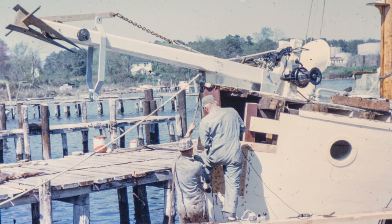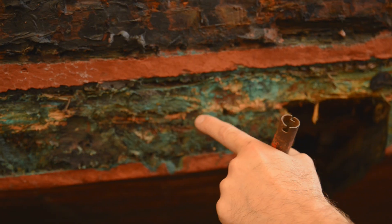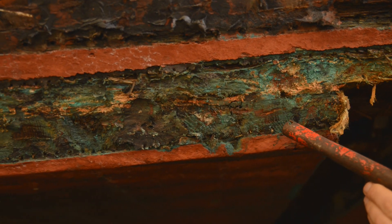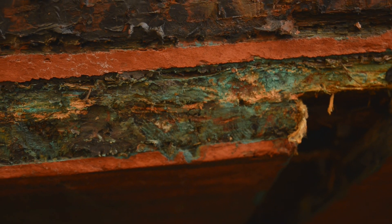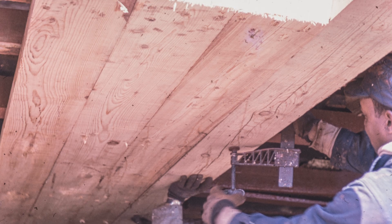The way this boat was planked made it easy to replace a plank, but it also exposed the end grain to the outside world. That enabled you to get a plank off and put a new one in without it being captured by another piece of lumber. However, it also enabled worms to get into the end grain very easily — worms prefer going into the end of wood rather than the side or edge, and this boat has a lot of worm damage as a result.